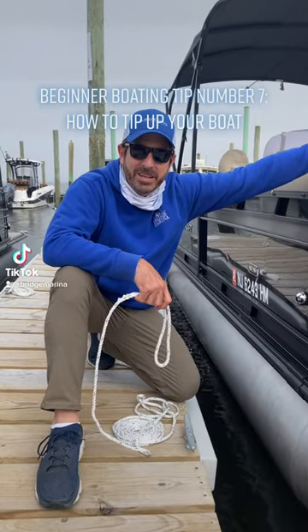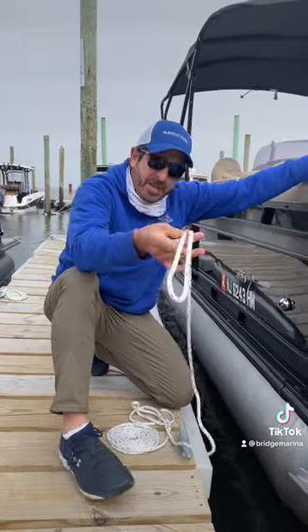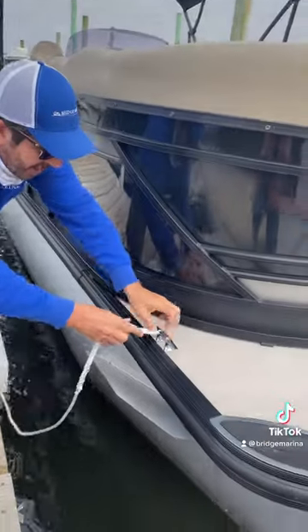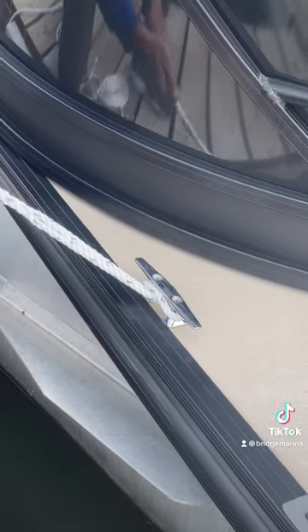Hey there, Rick Mendes, Rick Marina. A quick reminder on how to completely tie up your boat. I'm going to take the loose side of my line and slide it through the cleat on my boat, then pull the loop over the ears and get that side done.